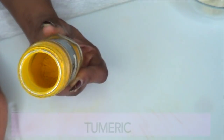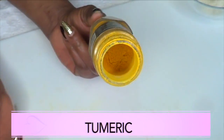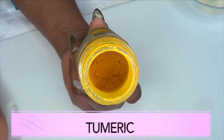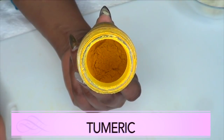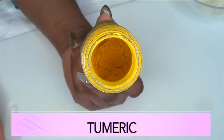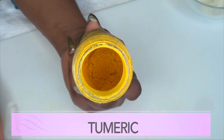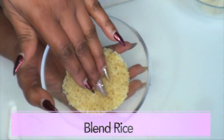Our next ingredient is turmeric, and turmeric is another wonderful ingredient that is gonna help to get rid of all that dead skin cells on your face. Turmeric has been used for centuries in skincare products, mainly to lighten and brighten the skin. It is also a wonderful ingredient to get rid of body hair. Turmeric is also good to take internally — this is just a wonderful all-over product to use.